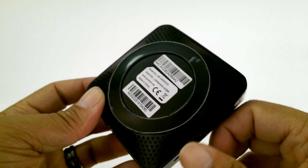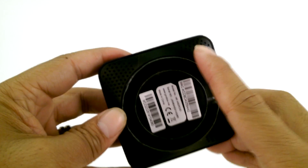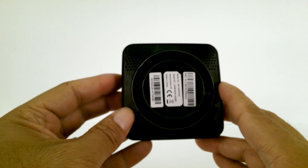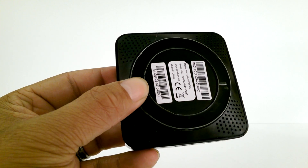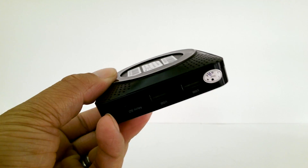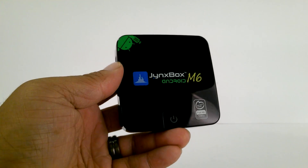I know what you're wondering — does this device get hot? Well, the answer is yes. Sure, the compact case of the M6 is nice and all, but the heat that comes out of the device is almost burning hot and leaves no room for air to come in and out. The vents at the bottom do help, but I would advise you to place this device in a ventilated area if you're running it 24x7.